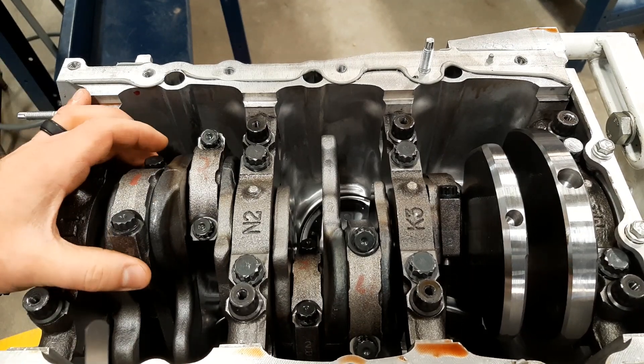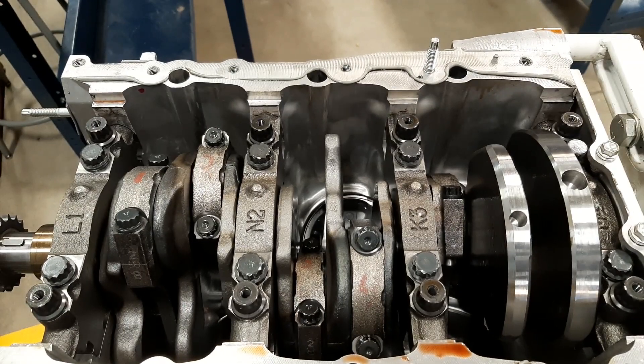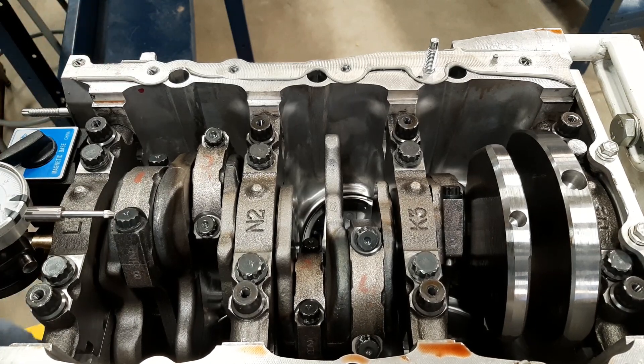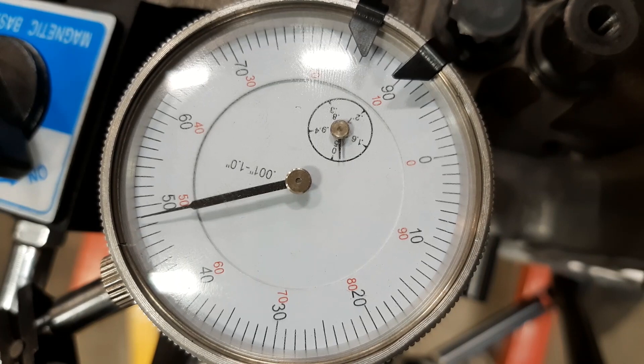I'm going to call this 9 thou. Now Toyota, if you look at their service information, they do this a little differently — they do not use feeler blades, they use a dial indicator. They also don't call this connecting rod side clearance; they call it connecting rod thrust clearance. To check it the Toyota way, you take a dial indicator and attach it to your block.